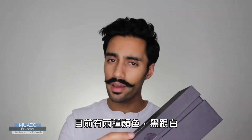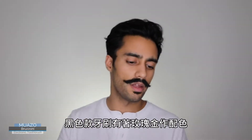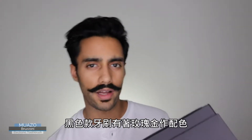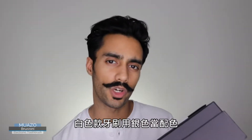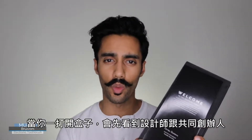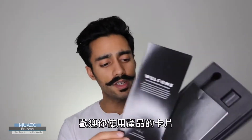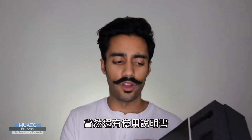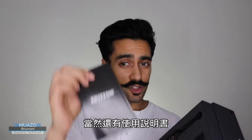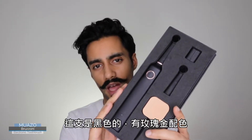Available in two colours, both black and white. The black toothbrush has rose gold accents while the white toothbrush has silver accents. This is the black with the rose gold accents.